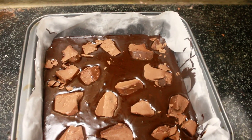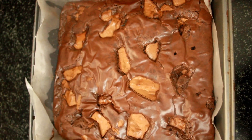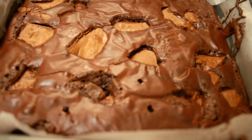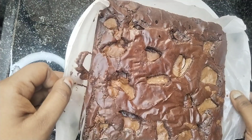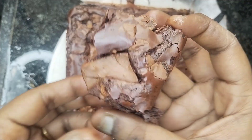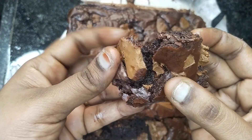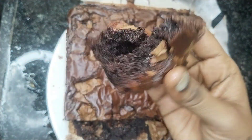It is a super fudge brownie. It has a super crinkle top and fudge brownie. If you want to make brownie, please share it. I hope you will see the next video. Bye.